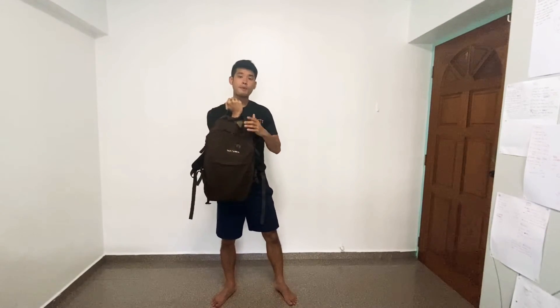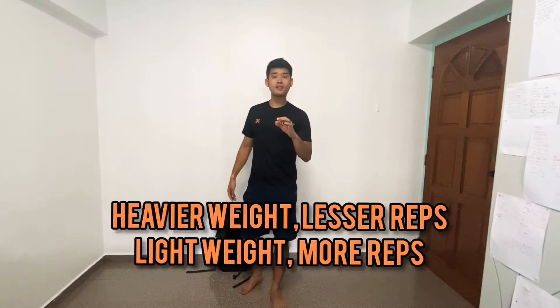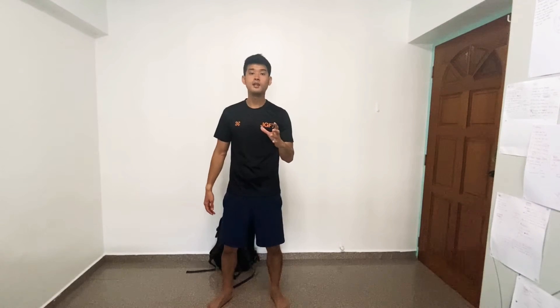The weight is dependent on how much you put inside the backpack, and the repetitions should be adjusted accordingly. For lighter weight, you might want to do more reps. For heavier weight, you want to do fewer. That is something you should take note of.